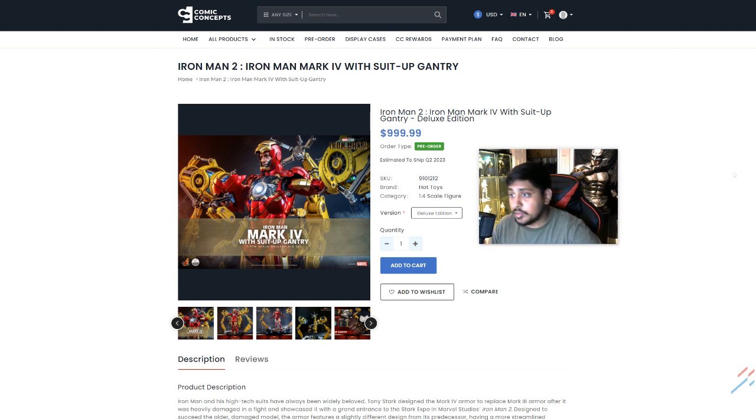As you can see, we have it pushing 1000 on other websites, but here at ComicConcepts it's 999999. That's a cool dealio.